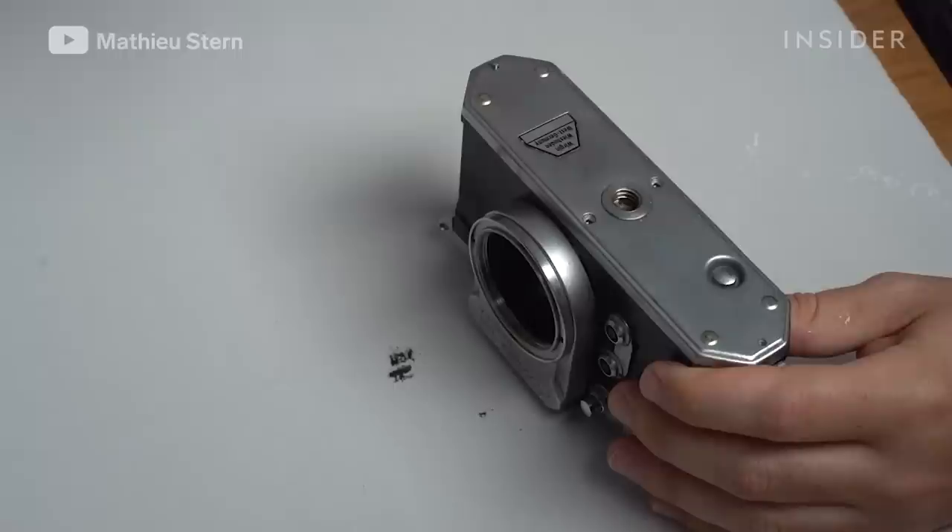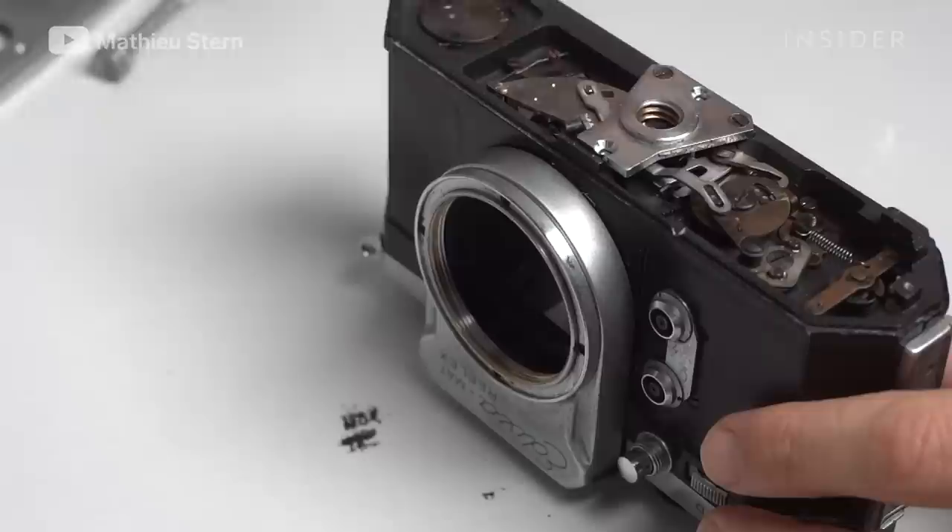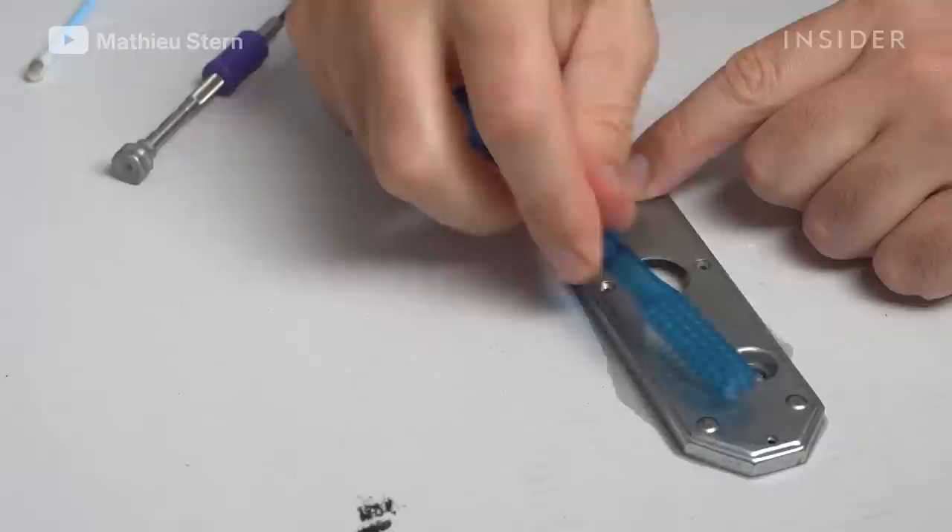Then I remove the base plate of the camera. I use the blower to remove any dirt from the inside of the camera. No problem there, so I just clean the base plate and put it back.